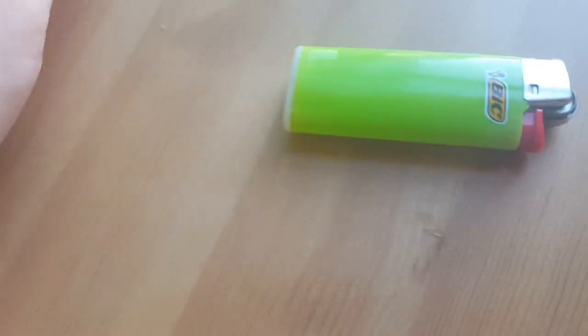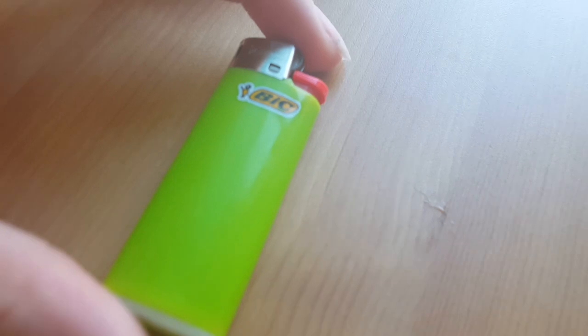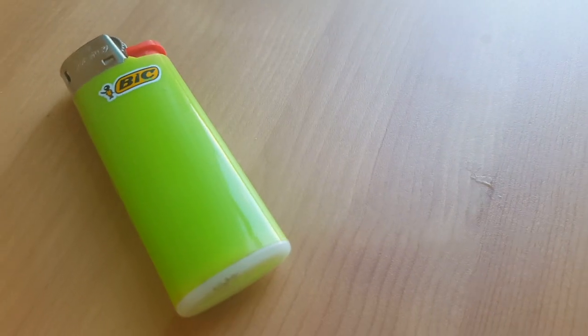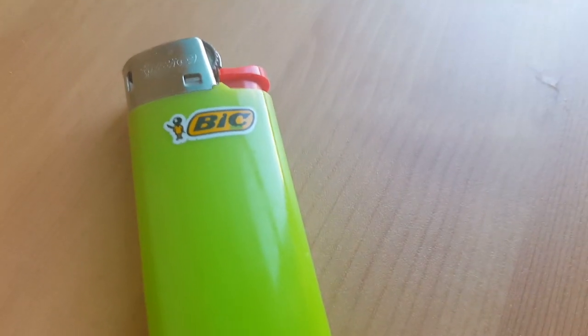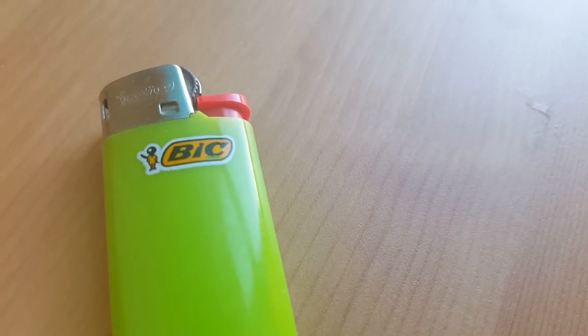They come in multiple colors and this one's made of plastic — pretty solid plastic. As you can see there's white on the bottom, green on the body, and the logo here. You might recognize the logo; they make a lot of different utensils, like pens and other things.